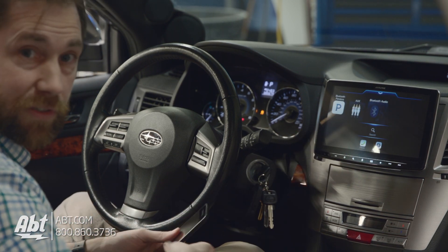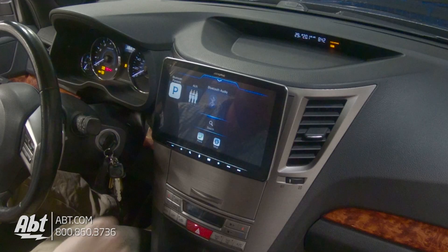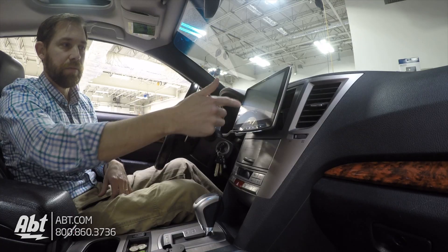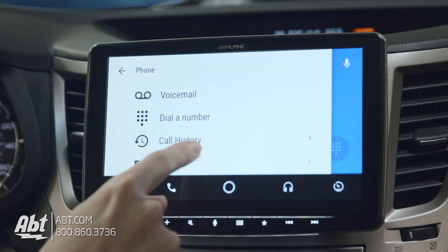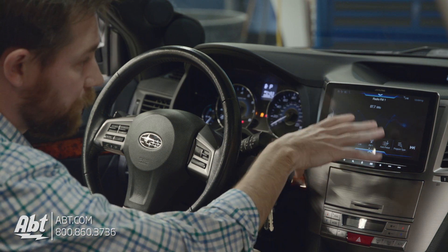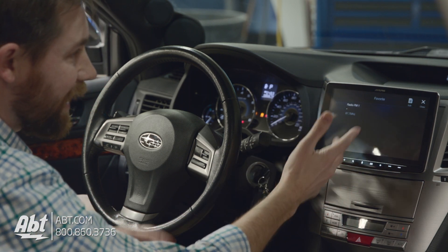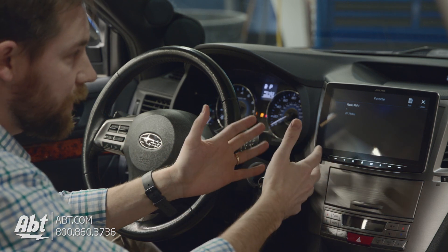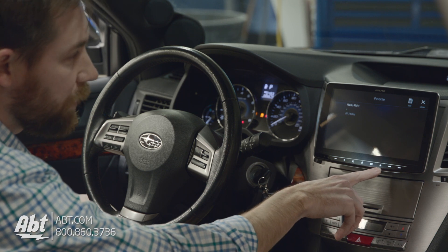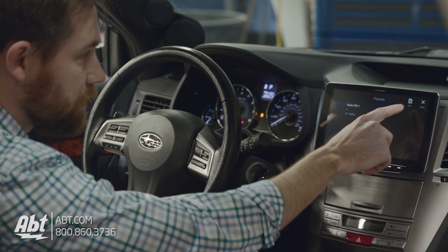You also have Bluetooth audio, so if you have music stored on your phone you can listen to it through Bluetooth right through the head unit. If we hit phone, it comes up with your contacts so it's really easy to make a call right from the screen. There's a favorites button on the side — we literally just hooked this up so we don't have much stored yet, but you can program your favorites in using the star button, and it's really easy to edit.